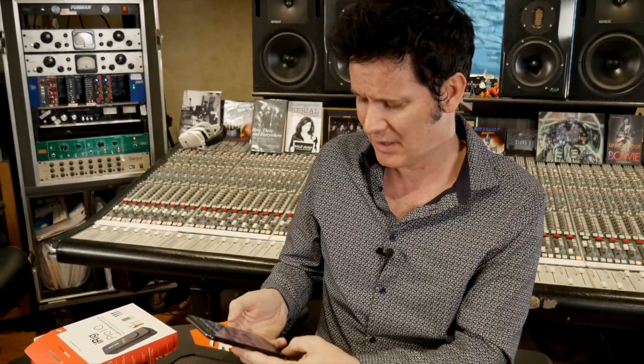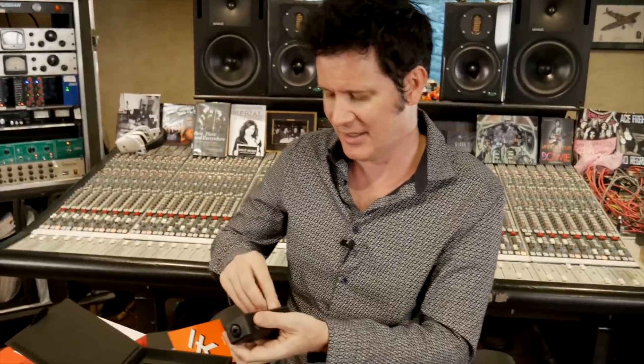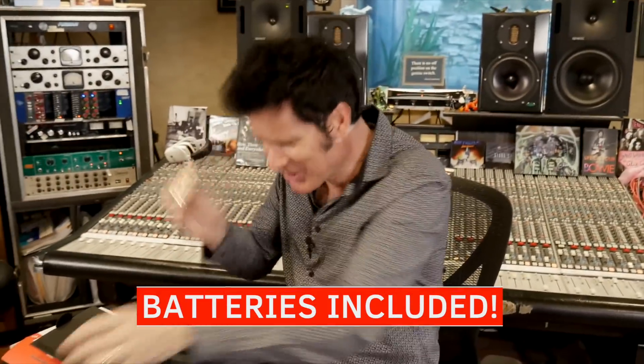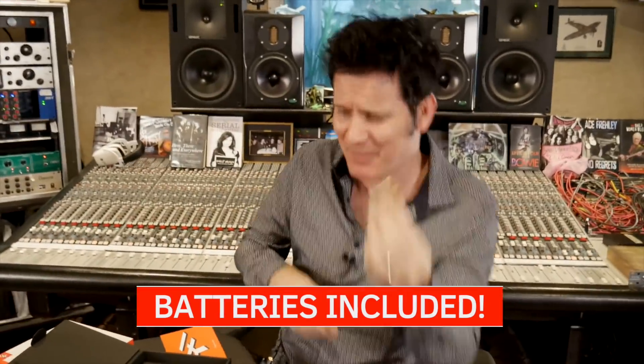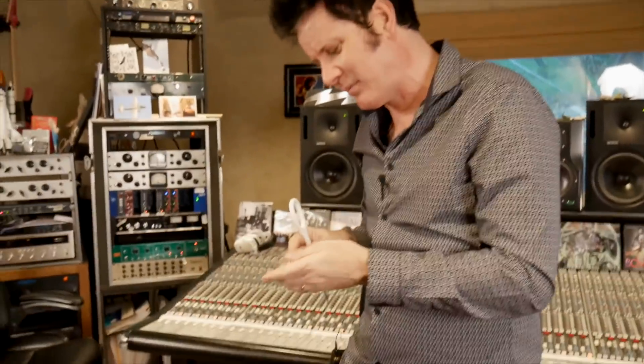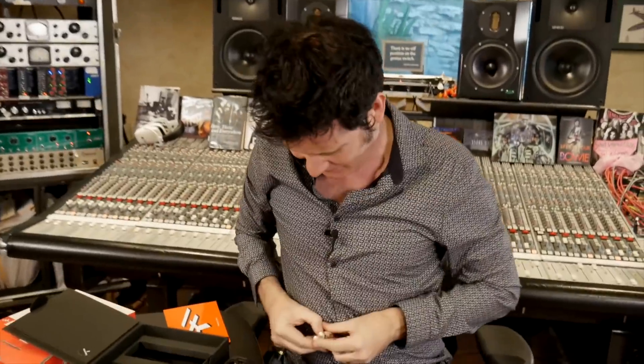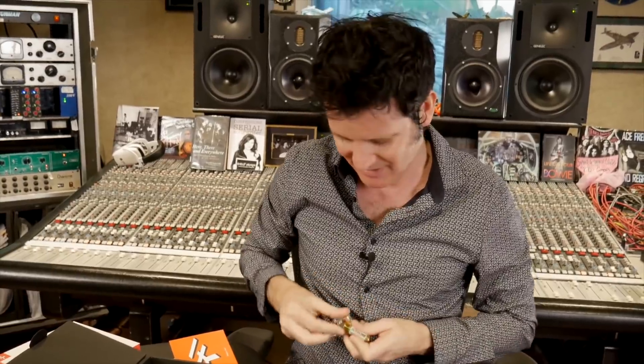So let's open AmpliTube. I'm going to get the iRig, and we need to get some batteries. Eric says it comes with batteries — Eric was right, it does come with batteries. God bless you, IK Multimedia, for not making me run out to buy batteries when I'm doing a demo. Is this the most disorganized demo of all time? I think it is. But I did say we're going to do it in real time.